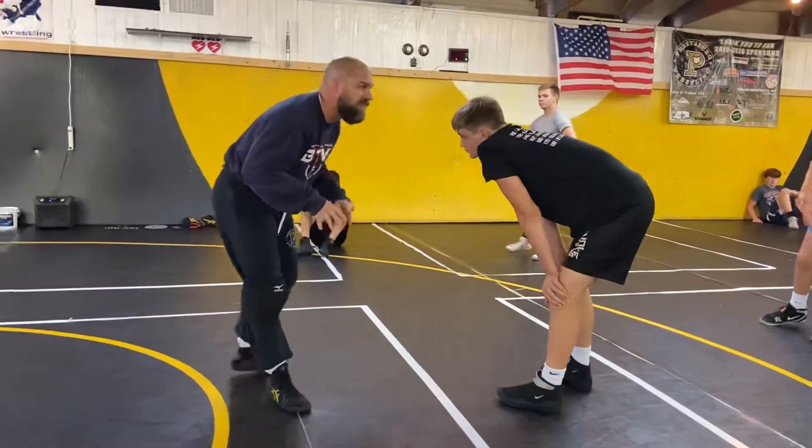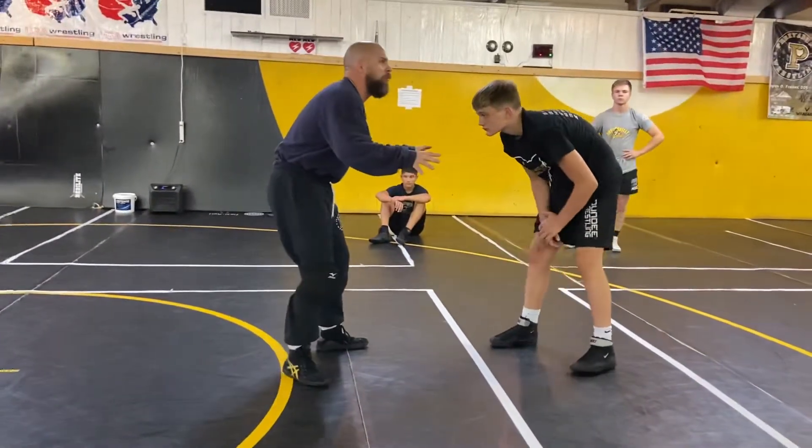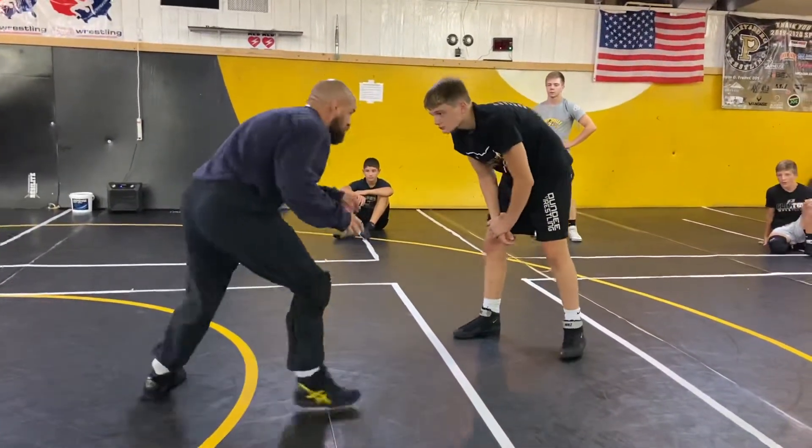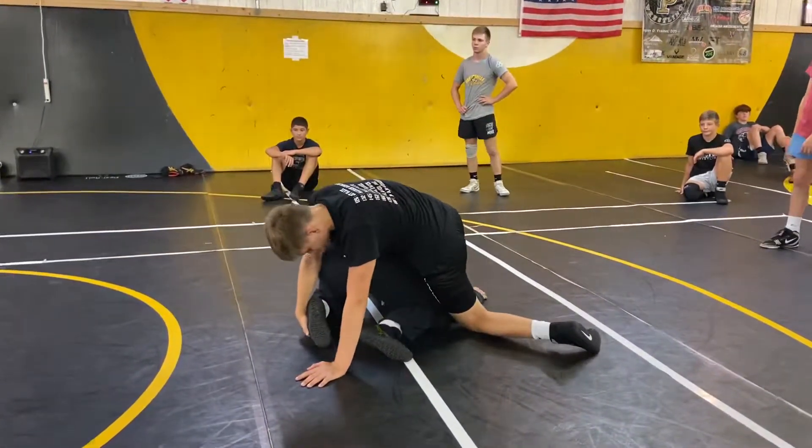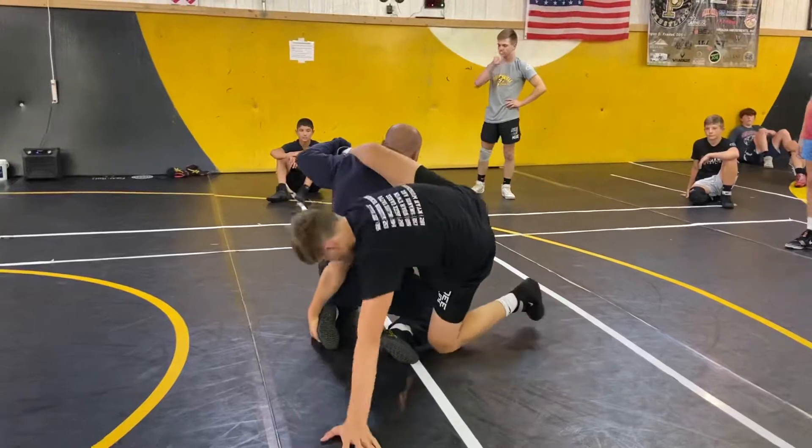So, for example, it's easy to drill like a low single ankle pick, right? You almost go like this — we're doing this drill, this game — and I go, and I stop right here. And now you've got my foot. And I'm like, oh yeah, you want all this?